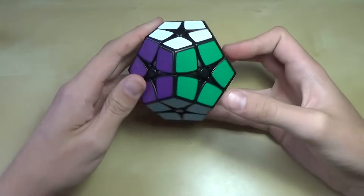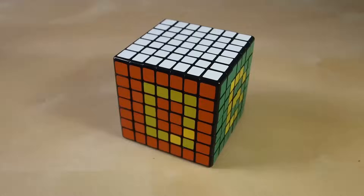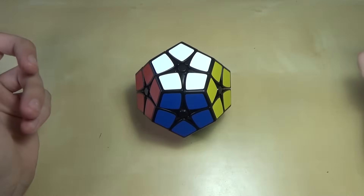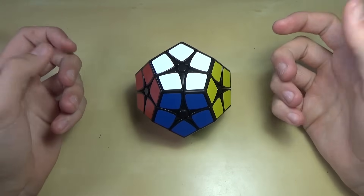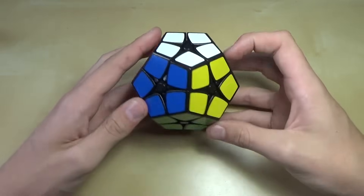Hey guys, it's LEGO Boy Z3. Today I'm going to show you how to solve the Kilaminx. This puzzle is called the Kilaminx or the 2x2 Megaminx and it's been getting quite popular lately, so I decided to make a quick tutorial on how to solve it.